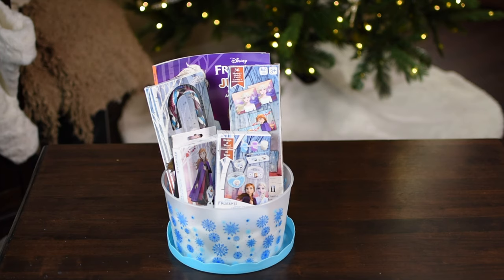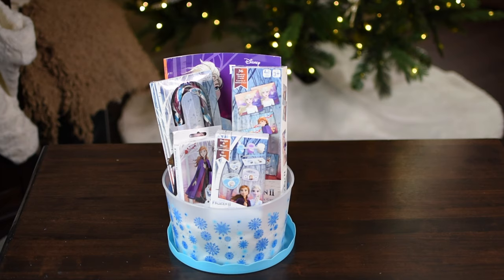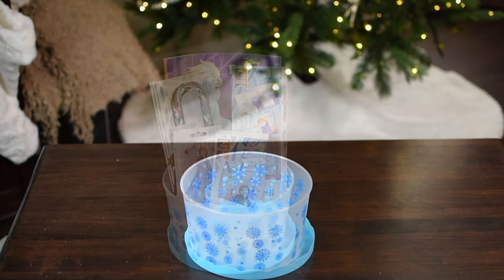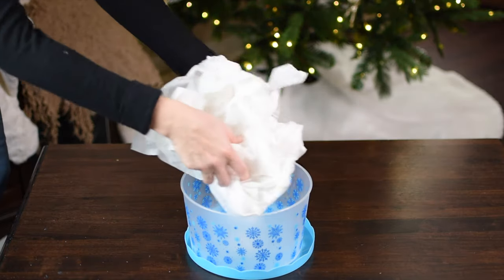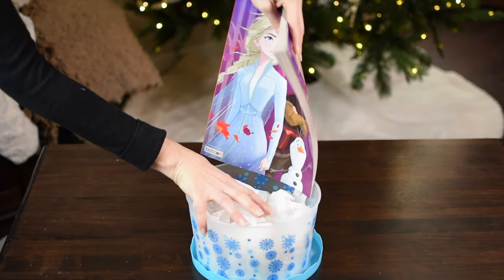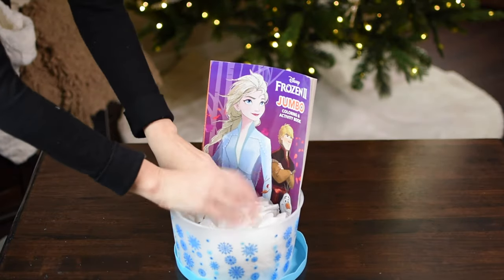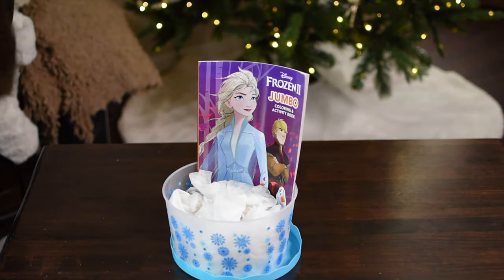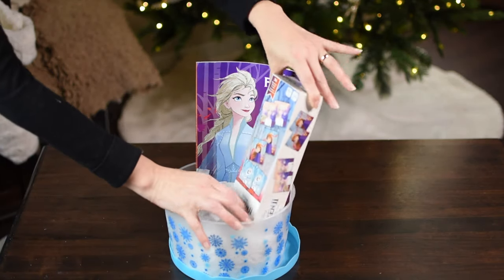Next up is this Frozen gift basket, which would be perfect for any little girl that loves Frozen — especially with the new movie coming out. I found the perfect basket at Dollar Tree; it has snowflakes on it and I think it's perfect. I'm stuffing it with tissue paper, then I found a Frozen coloring book at Dollar Tree. I'm placing that on the backside of the basket along with a Frozen memory game.